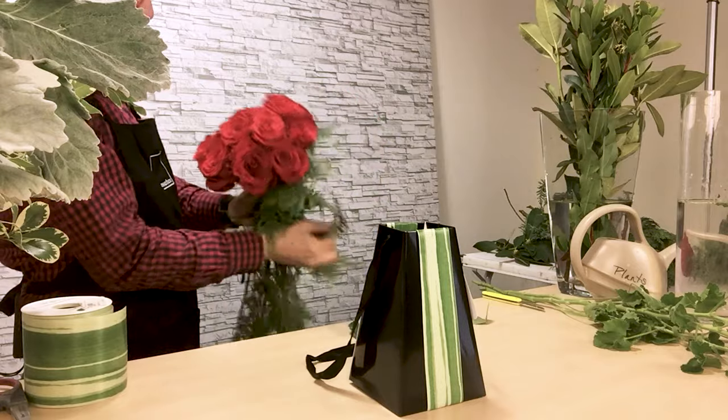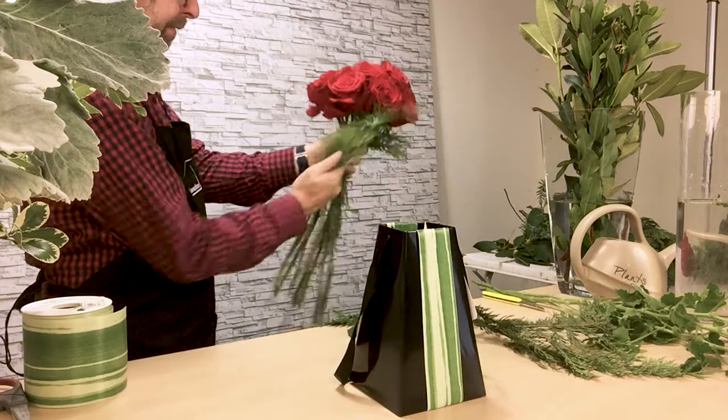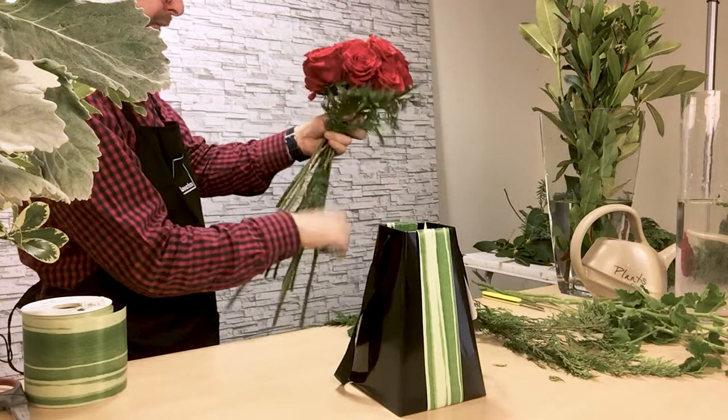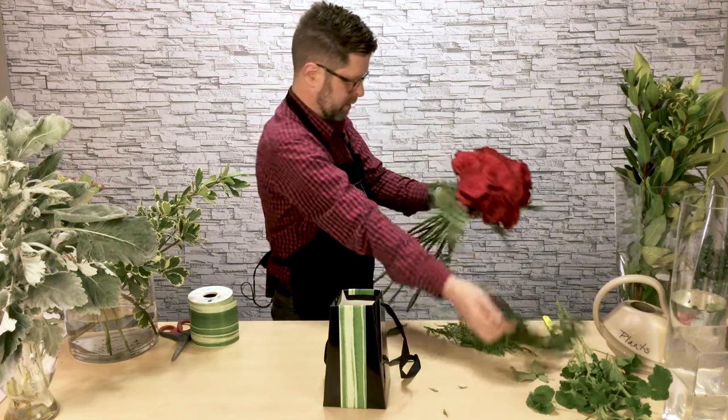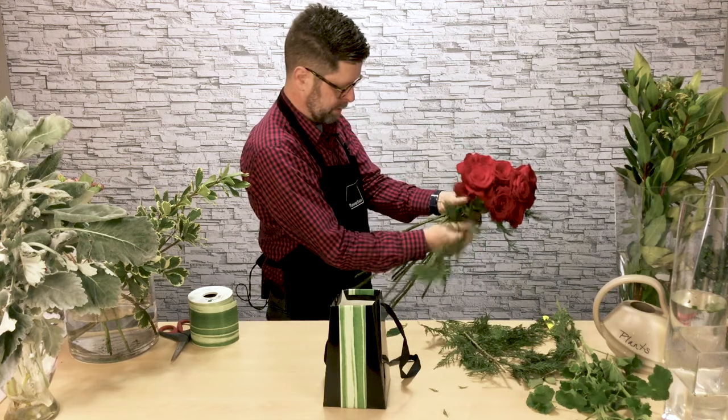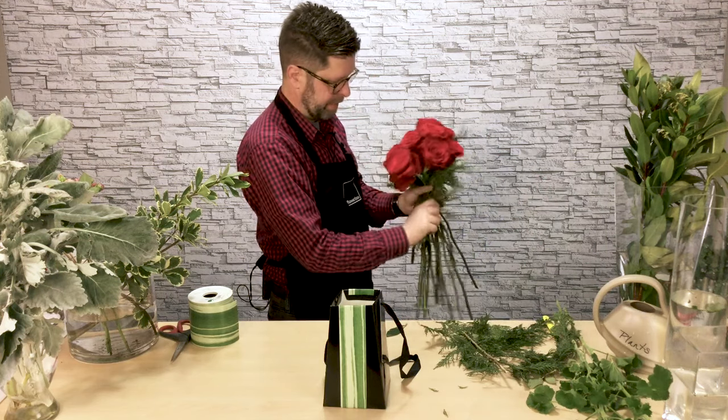Then to the outside, I'm going to add a little bit of greenery. Just kind of taking it into the holiday season, I'm going to add a little bit of cedar right to the outside of the roses. And again, remove any foliage that's going to be down in the water or at risk of damaging the liner.